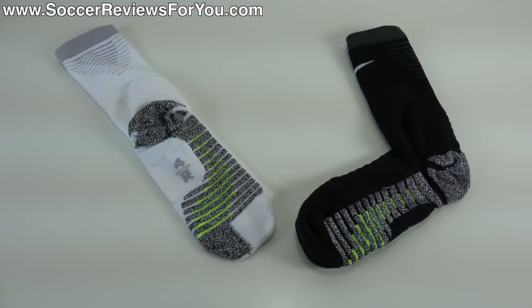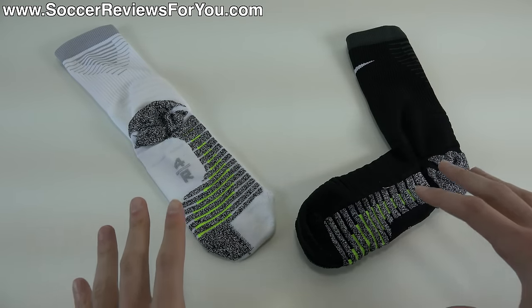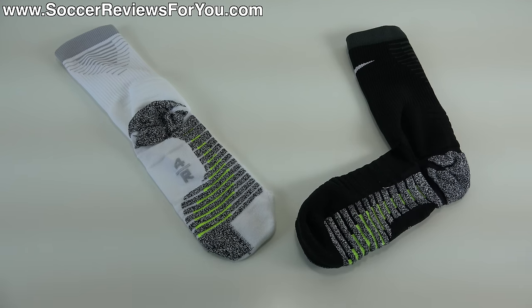Hey guys, Josh from SoccerReviews4U.com bringing you my review of the brand new Nike Grip Strike Socks. Now, I didn't misspeak — they actually did put Nike in the name twice: Nike, Nike Grip.